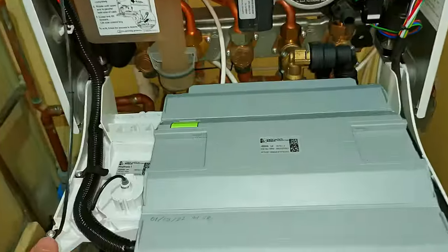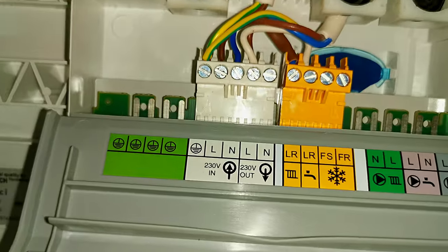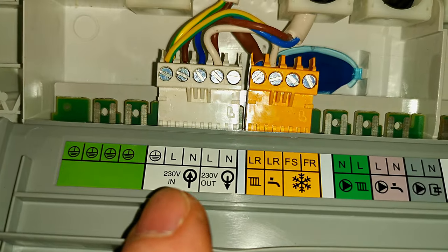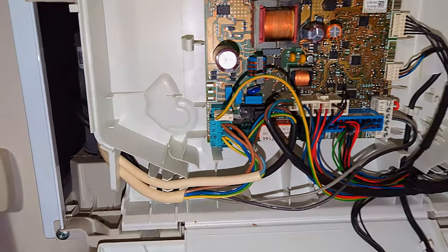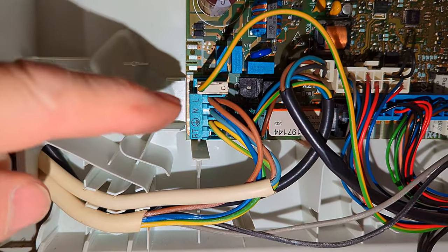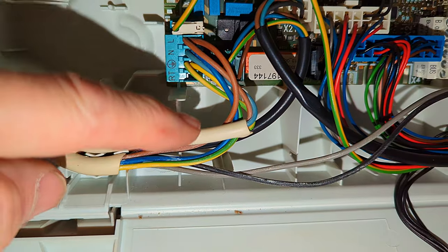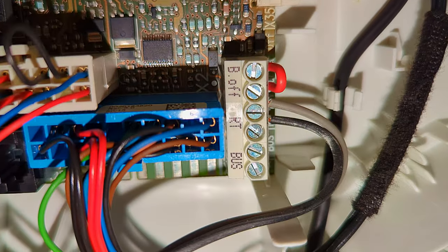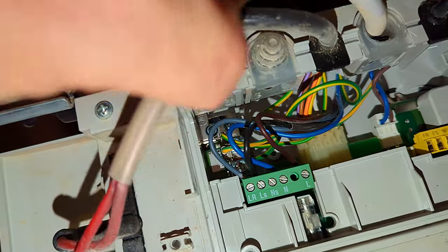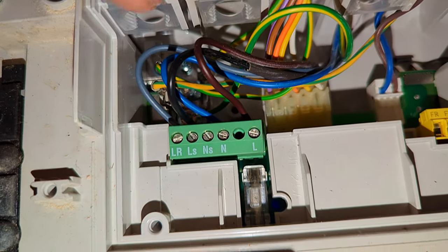When it comes to wiring the thermostat into your combination boiler, every boiler can be slightly different and you'll probably need the manufacturer's instructions and a good understanding of wiring, because if you get the wiring wrong you may end up destroying your circuit board which could cost you hundreds of pounds to replace. As a gas-registered engineer, I must point out that only someone deemed as competent should remove the cover of a gas boiler. So for your own safety, if you're in any doubt, call a gas-registered engineer — I'll leave a link in the description to the UK gas register.